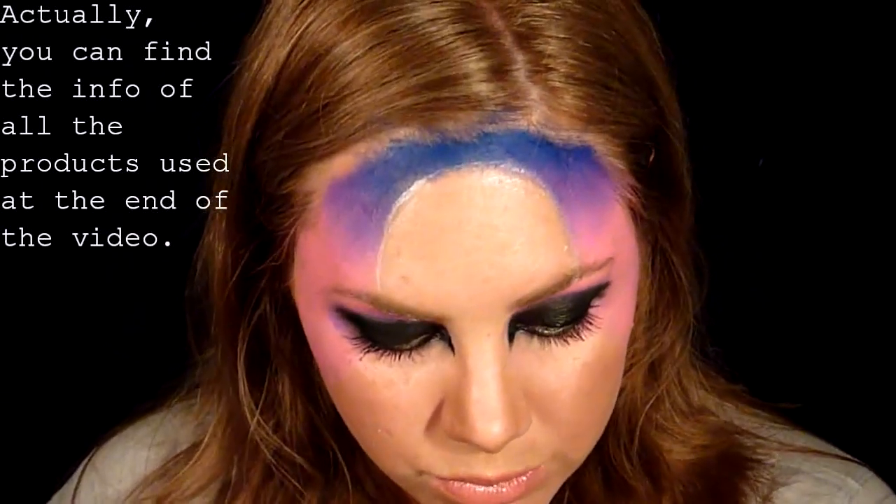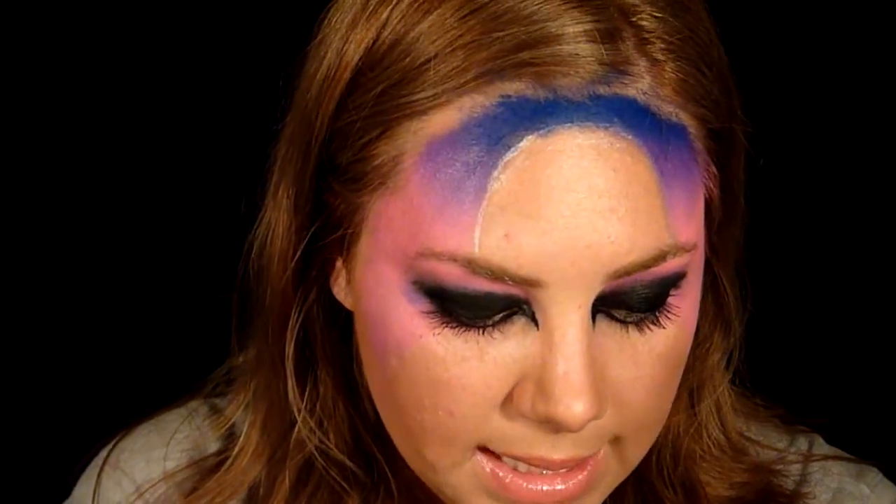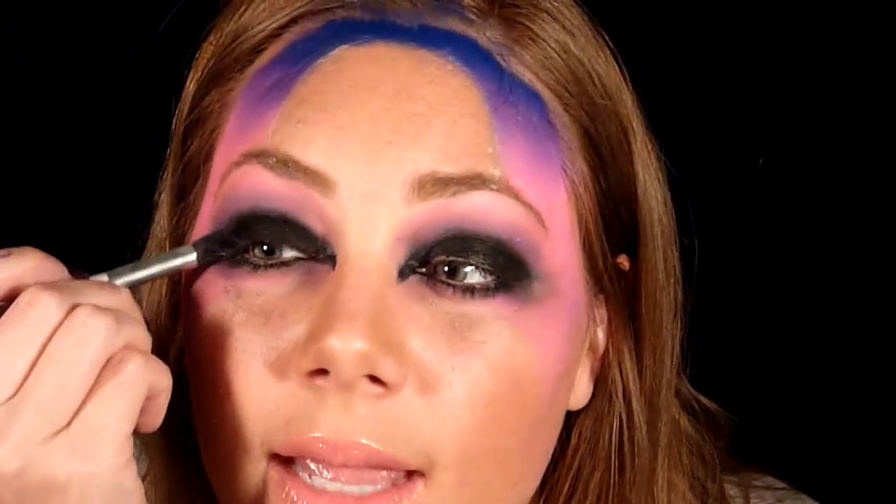It's very messy but we're going to clean that up with some powder using a Coastal Scents palette - the information will be down below. I'm going to use this color and this color. Starting from the top, we're just going to set the makeup and blend to prettier colors. I'm not being super careful because this is kind of a messy look - I don't want it to look incredibly perfect. I'll take my blending brush and blend out that black even further. Okay, so that's the whole makeup portion.